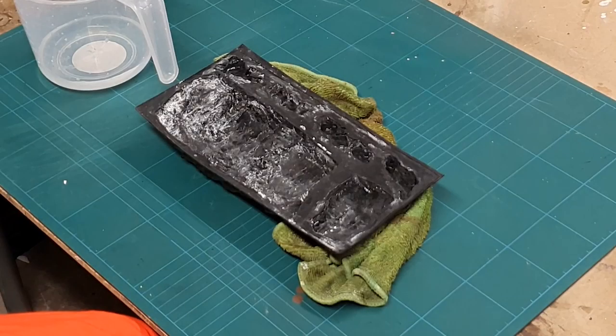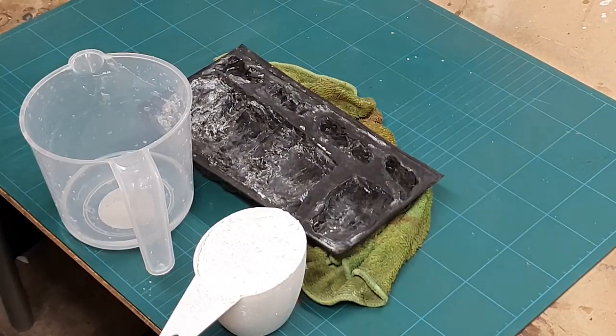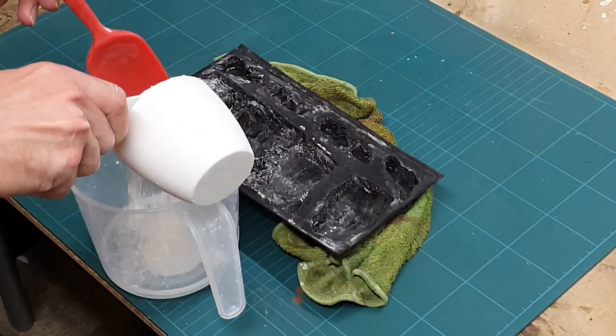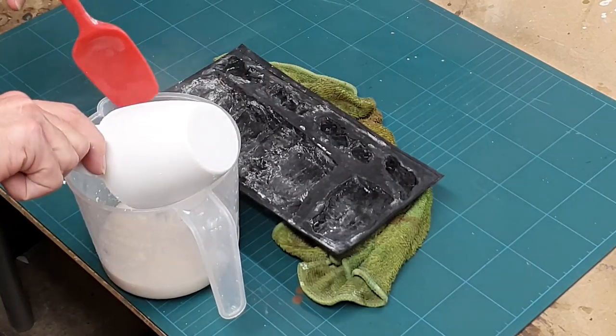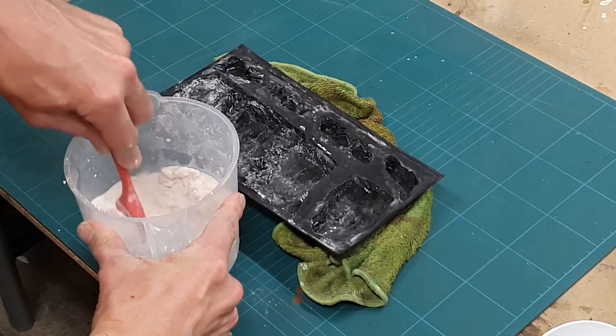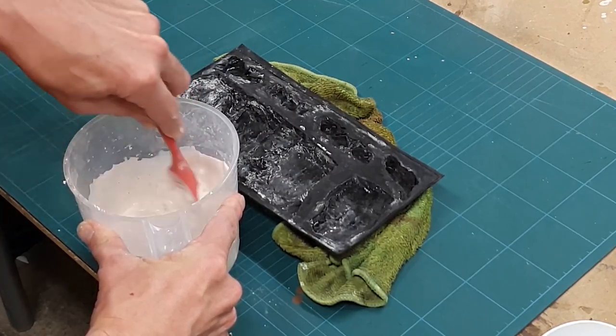We're going to be using this Woodland Scenics mould to cast up the rock face we're going to be painting. First job is to level it off and for that I'm using a damp rag just to keep it relatively level. Next up, it's time to mix our casting powder — I'm using Crystical R. This is a casting powder used for making industrial moulds; it's incredibly strong and it's mixed two parts powder to one part water.